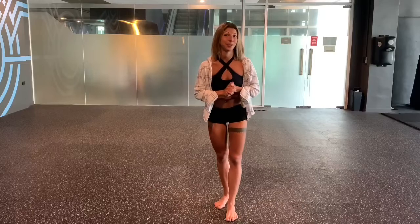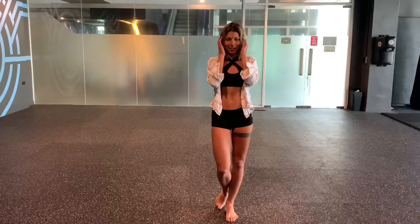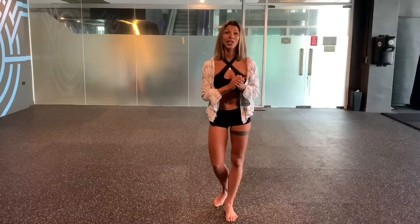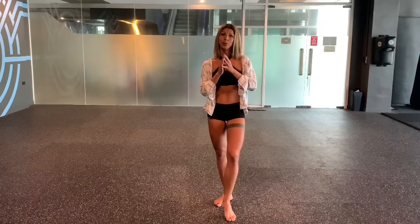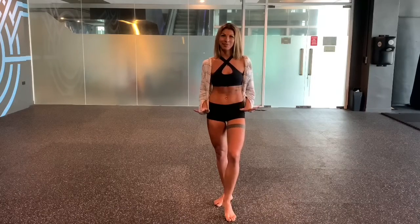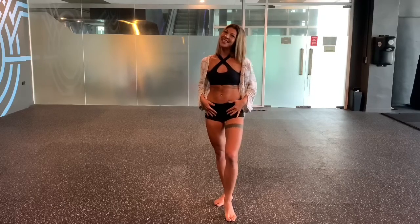This choreography is called 'Down for Forever.' This tutorial is about pure love. First, what I want from you: refresh in your memory all those feelings, all those emotions that you had when you fell in love for the first time in your life. Take all of those feelings and put them into your dance. Tell your own stories. Listen to your body language. So let's not waste our time and let's get started.